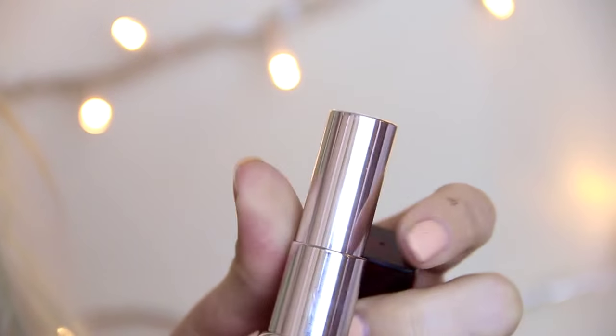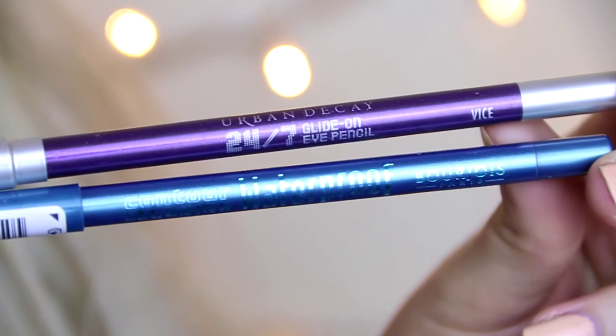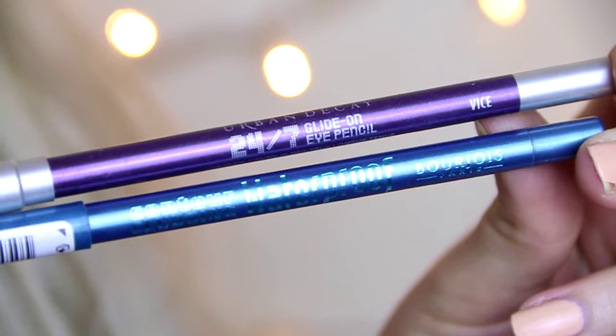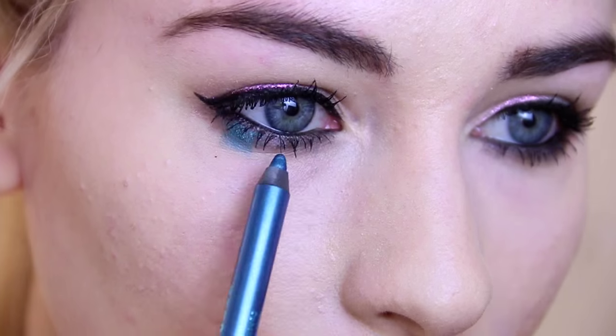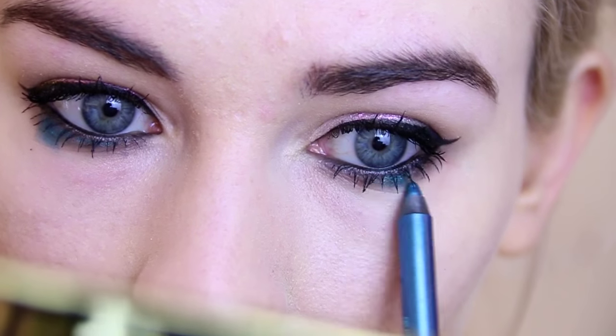For lipstick I'm using the Maybelline in 418, called Peach Poppy — it's a really pretty bright peachy pink shade. Before I go into creating the tears, I'm just going to take two brightly coloured eye pencils from Bourjois and Urban Decay in purple and blue, and smudge those underneath my lower lash line before we start creating the tears.